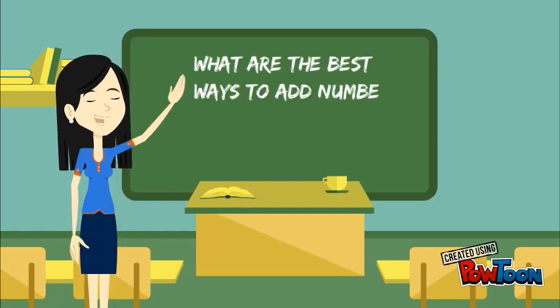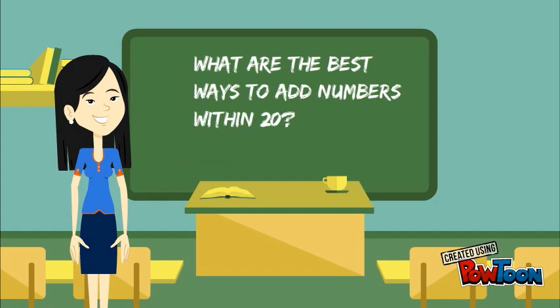What are the best ways to add numbers within 20? In this video, we are going to learn how to count on.